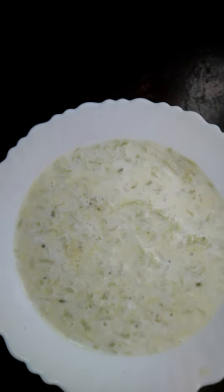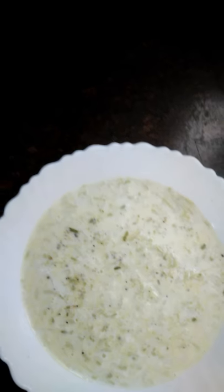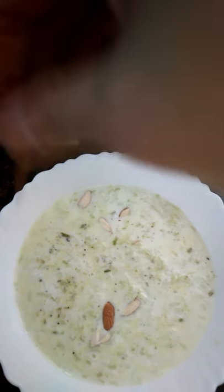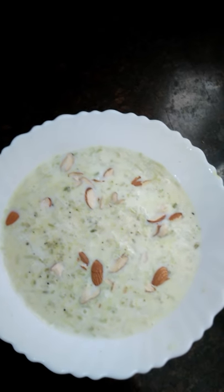I have taken the kheer out in a bowl. Now I'll garnish it with a little cardamom powder and also with dry fruits. Our super delicious kheer is ready.